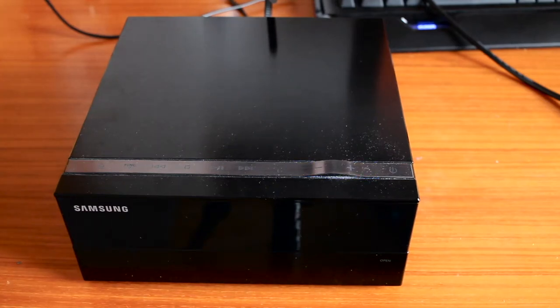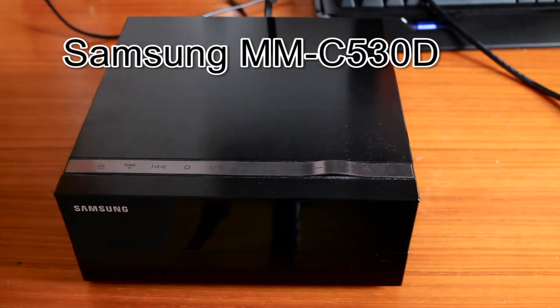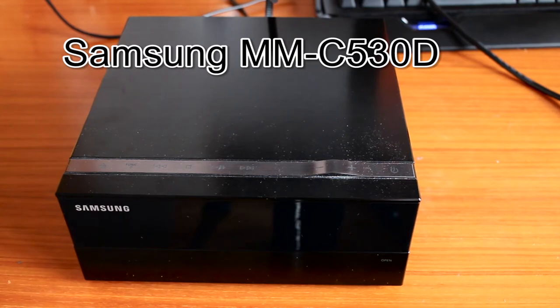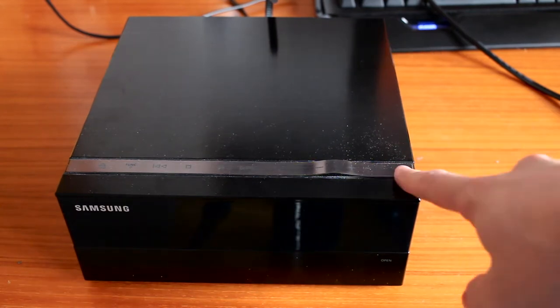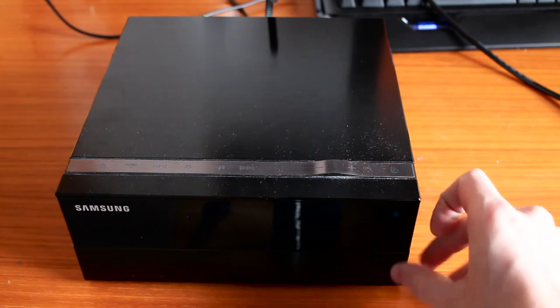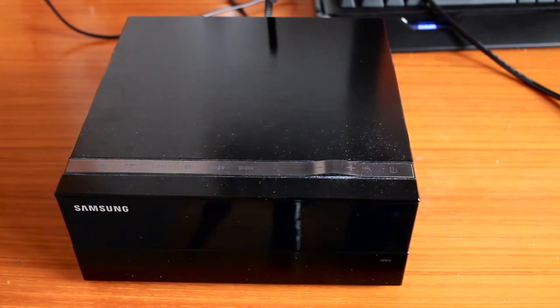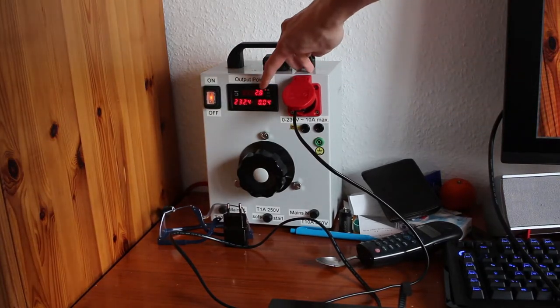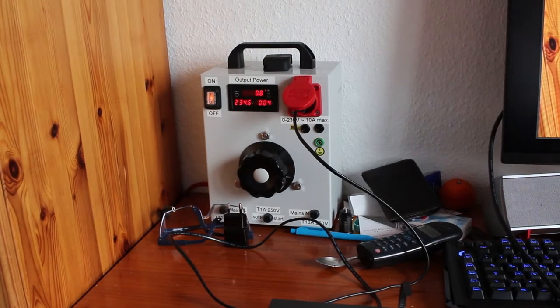Hello and welcome everyone to yet another repair video. It's going to be about the Samsung MM-C530D, which is a little home audio system consisting of two speakers and an amplifier/CD-DVD player. The issue it's having is it's not booting up — when you plug it in there's a flashing blue light and it's not coming on. Powered from a variable auto transformer, you can see the power going up and down, so it's obviously stuck in some kind of boot loop.